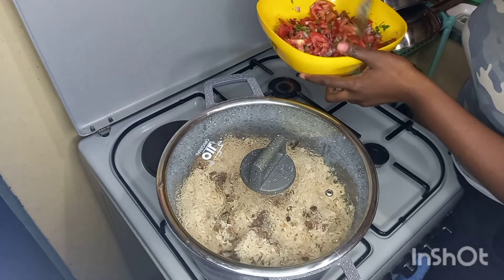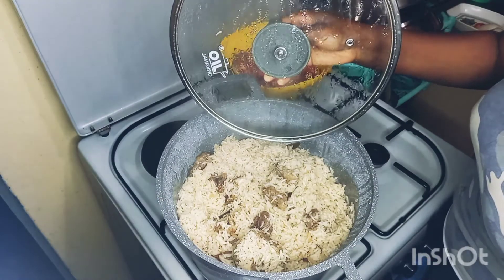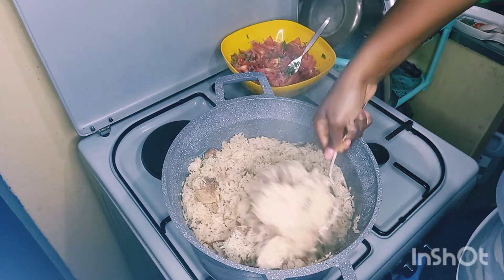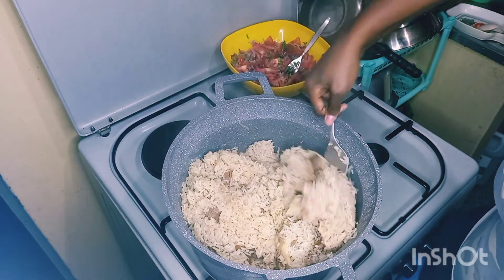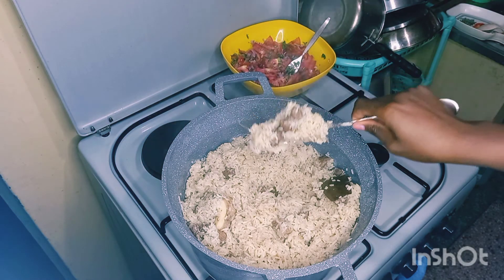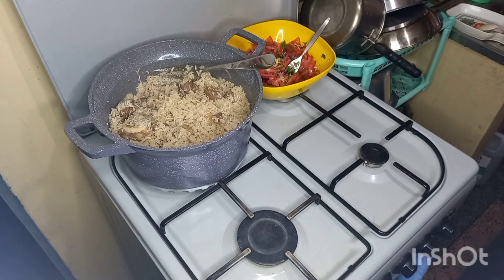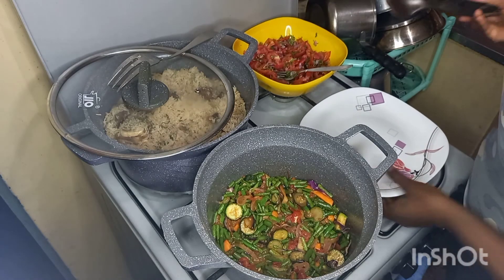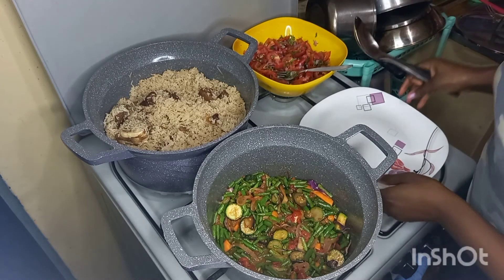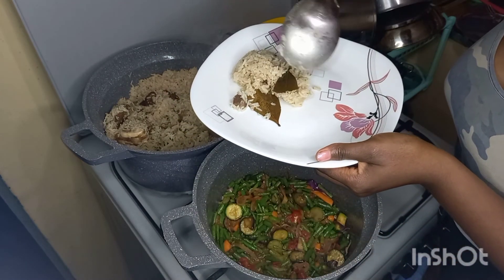I add salt to my salad. There is our pilau — I'll use a large fork to turn it up so that it does not stick. It is already dry and well cooked. For serving, I'll serve it with the salad and also a vegetable of your choice — you can check out my other videos for vegetable recipes. Then I'll serve the pilau, the vegetables, and the salad.